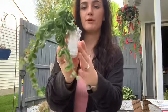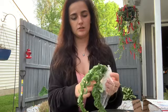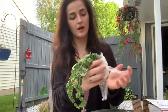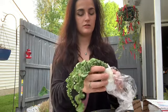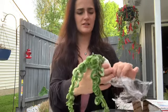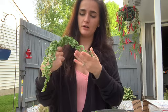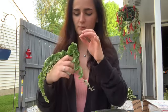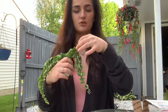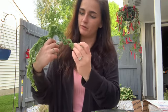She did ship bare root. Let's go ahead and open up this saran wrap to see. They look pretty good — I am really impressed. It looks like the towels are still sort of moist. I would say they look pretty good. Of course, there are some leaves that look a little damaged, but that's normal.